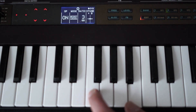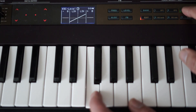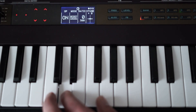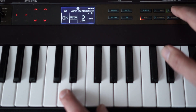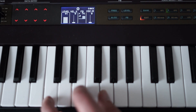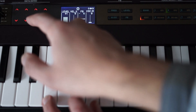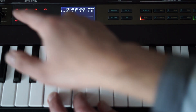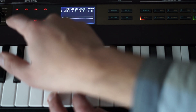Operator two will be three octaves higher than the carrier, and operator three will work on the same frequency as the carrier. Let's add some feedback to the modulators so the overall sound is a little bit brighter and sharper. Now I'm applying a pitch envelope to operator three, which is a modulator. As it changes its pitch over time, it will also change the frequency of the whole sound.